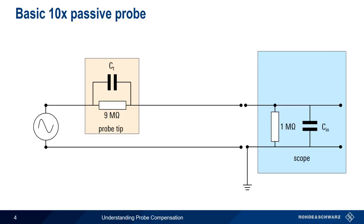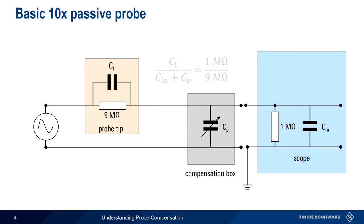So what we do instead is we add an additional variable capacitor, called CP, to the probe, often locating it in a so-called compensation box where it's easy to adjust using a simple tool. By adding this adjustable variable capacitor, we can compensate our probe to obtain a relatively flat frequency response. And this is how most 10x passive probes are constructed.